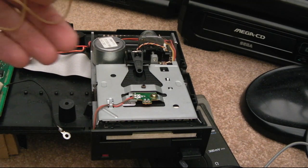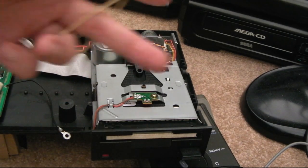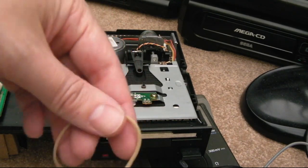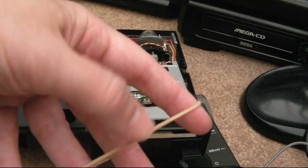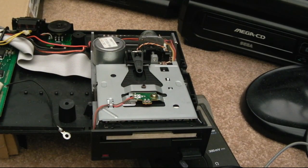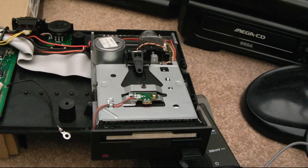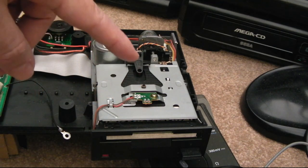I've got replacement belts — a few of them actually — from Data Surf, and I found they just don't seem to last. I've had them in a week and then it stopped working, or it slips. I took the belt off and it's slipping already — brand new belts. So I've been using elastic bands. If you get a small elastic band, as long as it's not too wide and it's flat, it will do the job. I've got two drives here that work perfectly now with elastic bands.